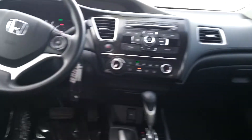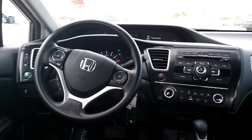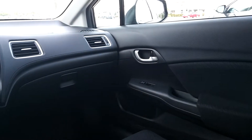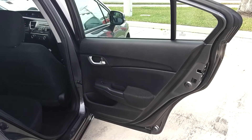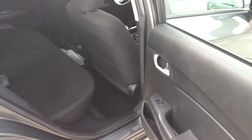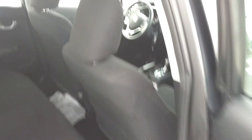It looks very much brand new. Let's go to the back seat on the driver's side — it's a very beautiful car. Now on the other side, here we are at the back passenger seat, giving you a different look from the other side. Everything looks good.